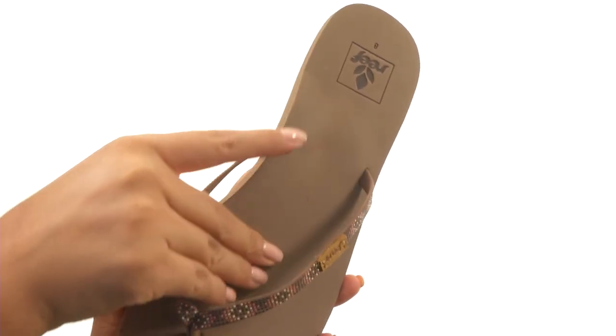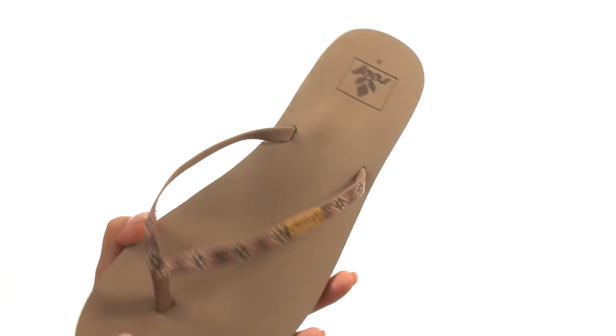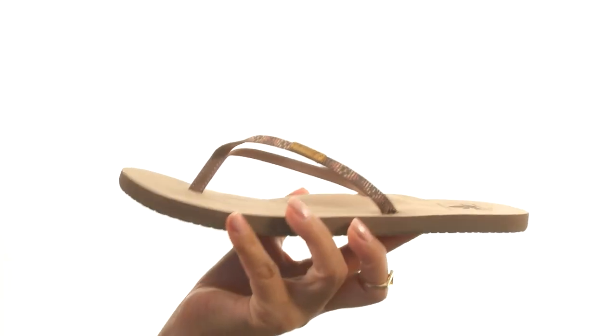On the inside, there's a lightly padded footbed that will provide comfort and support. Down at the bottom, there's a durable rubber outsole that's lightweight and flexible. Make sure you check them out, they're from Reef.